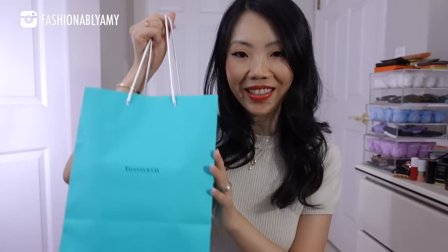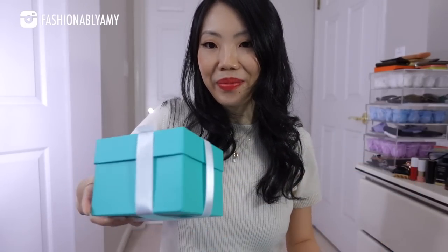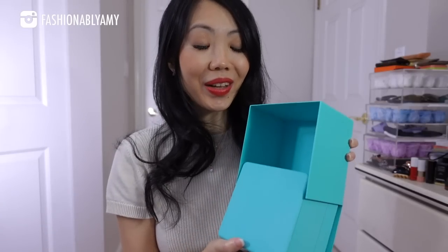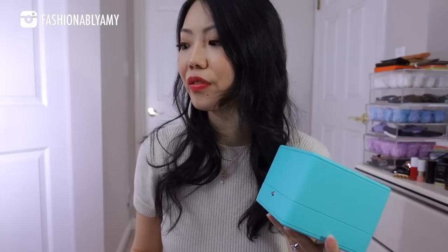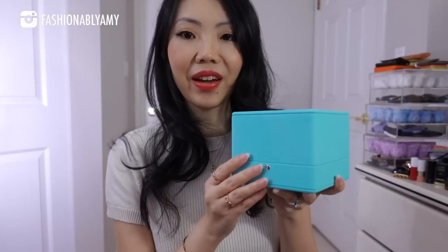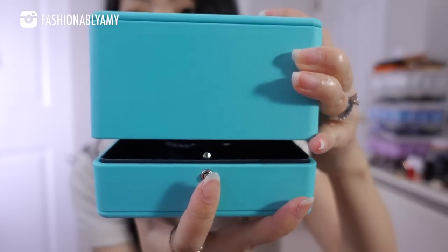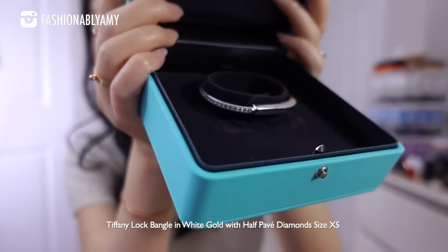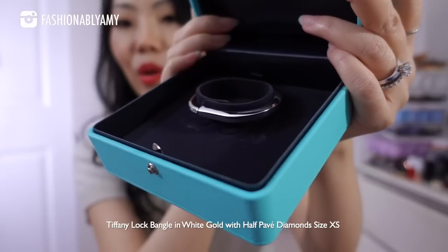Of course the main event is my Tiffany. When I was doing my research, there was almost nothing out there, so I think this will be super helpful. It came in this box and was beautifully wrapped in a gorgeous blue box. This is my first-ever Tiffany fine jewelry — I've bought some silvers in the past, but this is a whole other level, the most expensive luxury fine jewelry I've ever treated myself to.